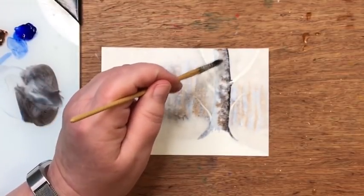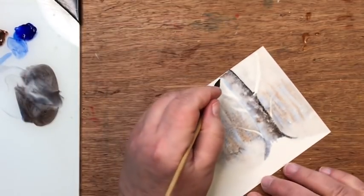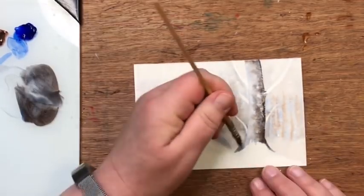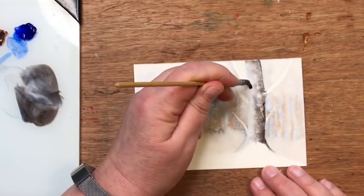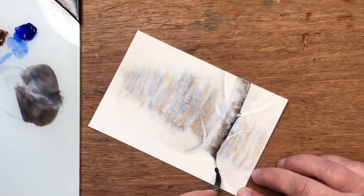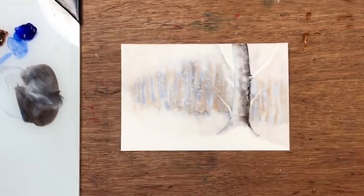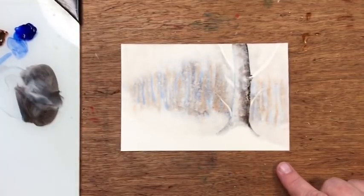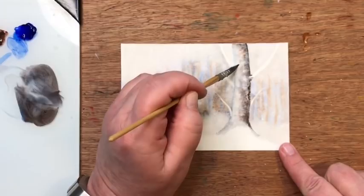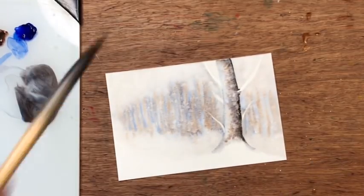I drop more water in to keep it nice and dreamy, then rinse and dry my brush and run a clean damp brush along the left edge to soften it and pick up any extra paint. I do the same thing at the bottom. I might even drop in a little more burnt sienna here and there to warm it up — depending on the paints you use some might really bleed blue.